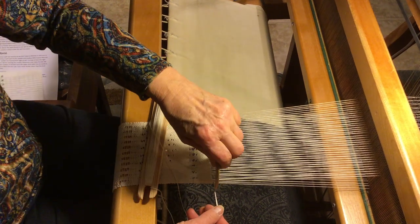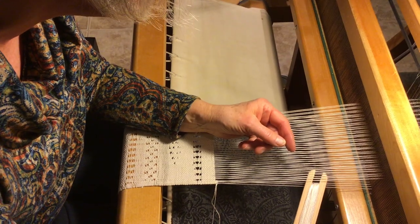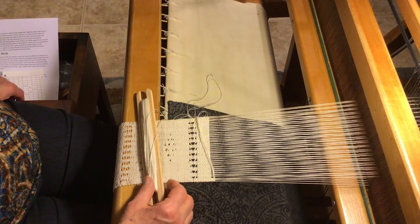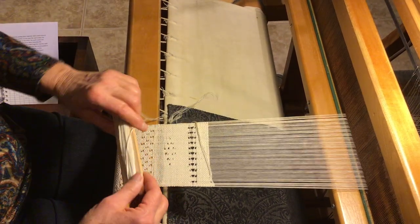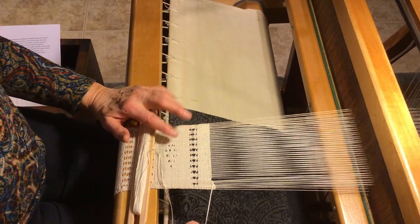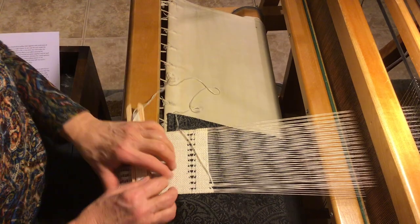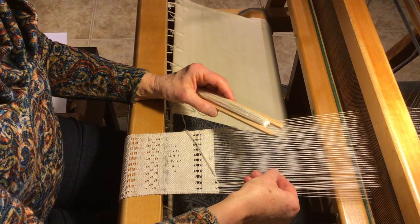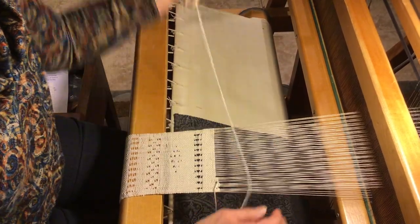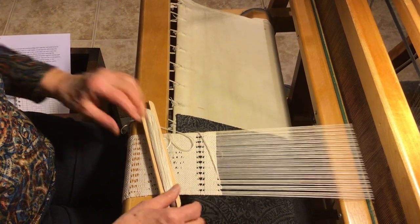Beat it with your comb and then change your shed again, and this time instead of going under three, go under six. Do not pull it tight at the salvage. Beat it and then beat this little part there down. Now just go back under the three after you change your shed, and this time pull it tight. Change your shed, under six. So now you go across your whole warp under three. Change your shed, under six. Beat it and you'll see there's a little curve here where your weft goes down to the next batch.